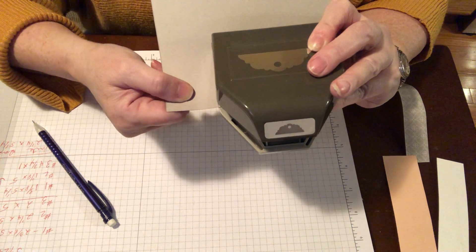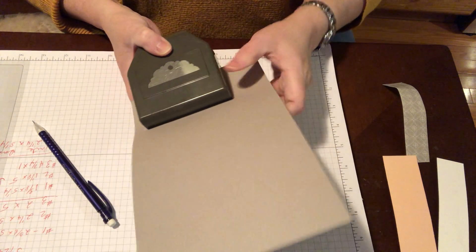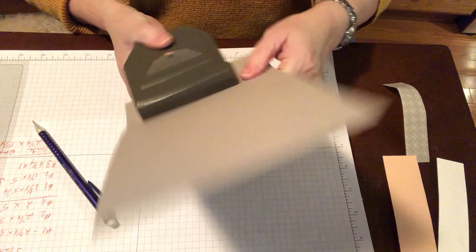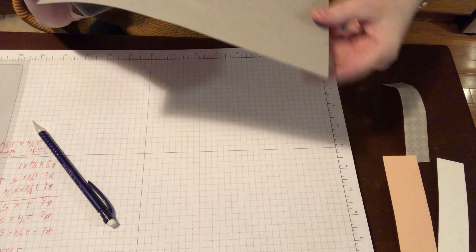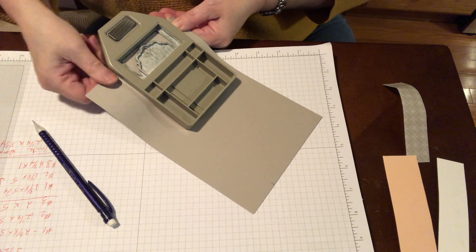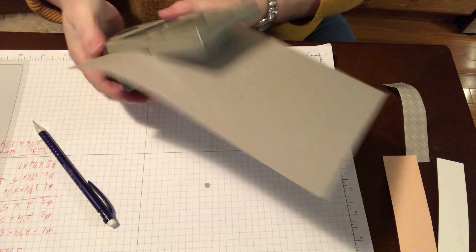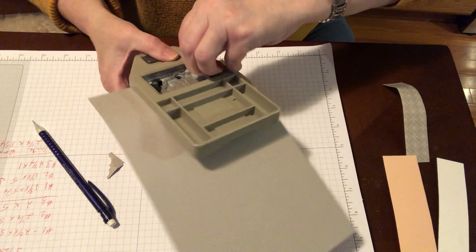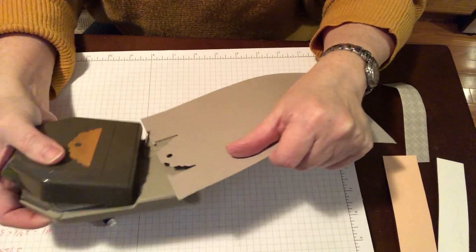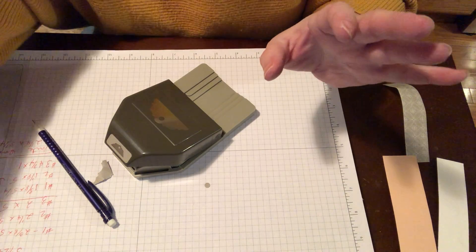Whatever you decide, just do the same thing on the opposite side. I mark it at the outside piece of plastic — and there we go. Once it's in there good and it's where you want it, you're just going to punch it. Take the little paper out. This has never happened once. I have been doing this for days — and I got another half of the card. Relax, we're going to do it.